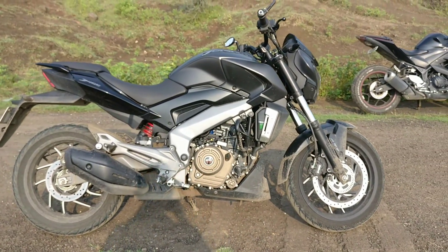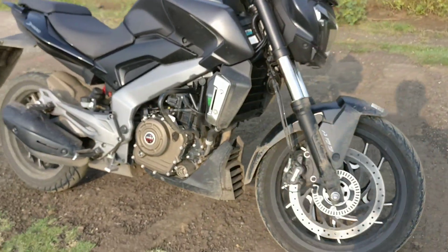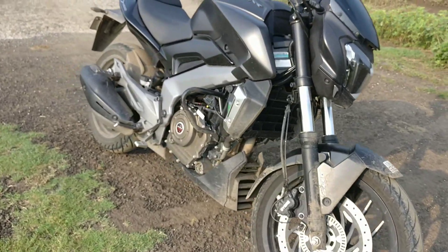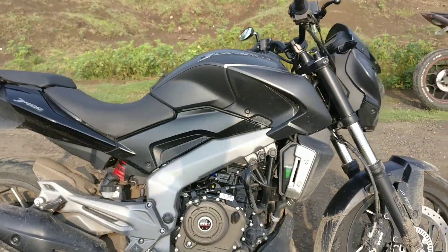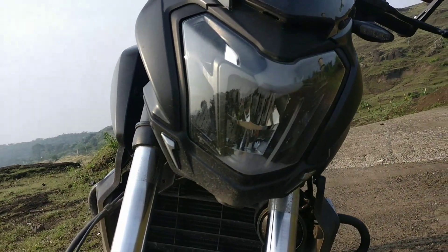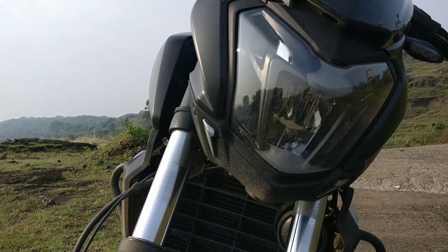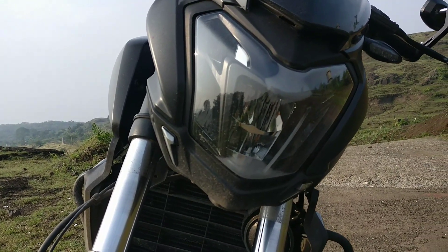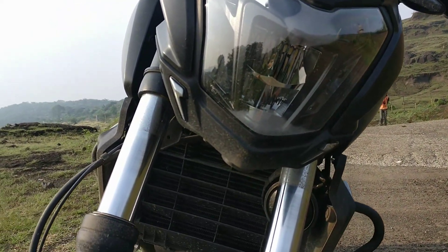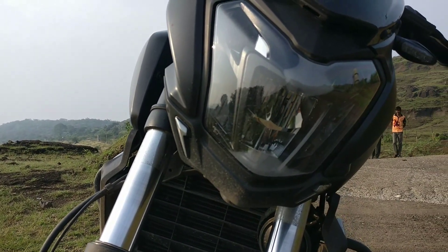Instantly you'd know this is not your average Pulsar designed by Bajaj — it does not share design cues with the Pulsar NS series, and all in all it looks like a very decent bike. The next major thing you're going to notice is the headlights. These headlights are fantastic compared to the Dukes. The KTM has a really poor headlight with a small spread area, making riding at night very difficult on highways. These headlights are LED and I've ridden the bike at night — they work fantastic, though not as good as the Pulsar 220, but much better than the KTM Duke 390.